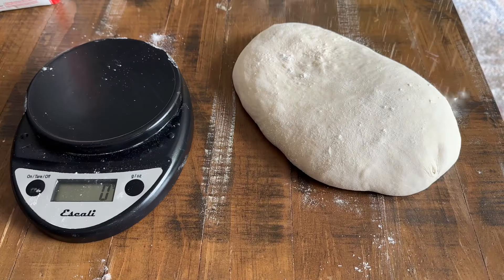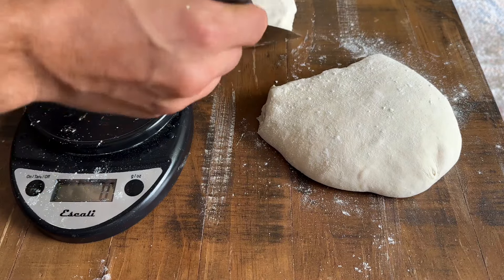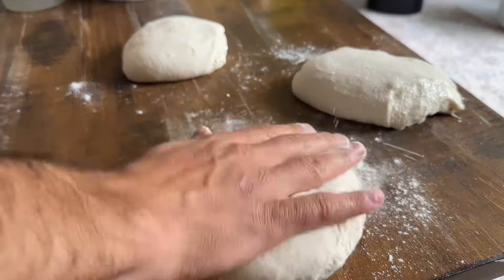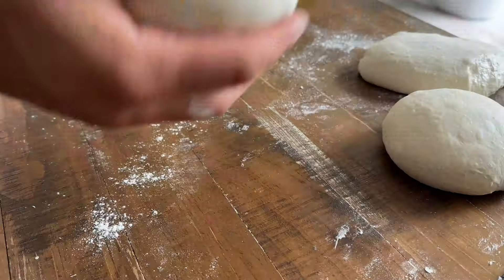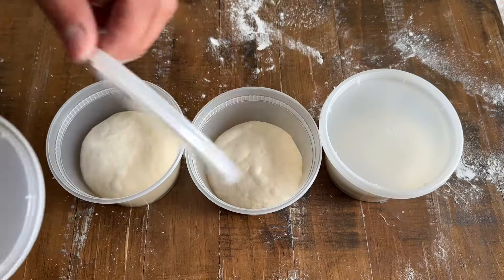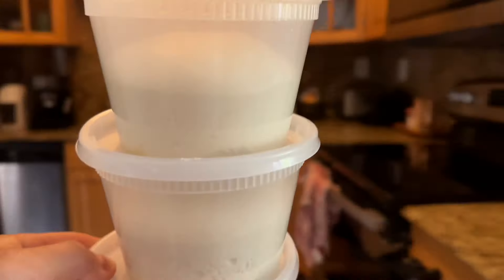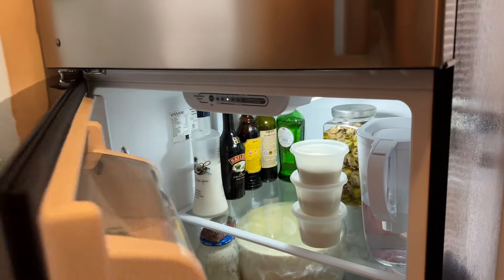I weighed these dough balls out into 270 grams each. I used a little bit of flour to help the dough not stick to my hands. And after shaping, it's completely up to you. You can let these dough balls double in size at room temperature, but what I did is let them sit outside for 30 minutes and place them in the fridge for 24 to 48 hours.